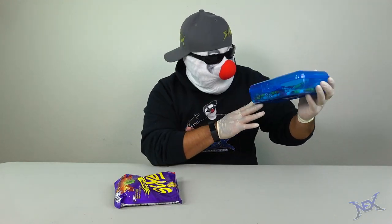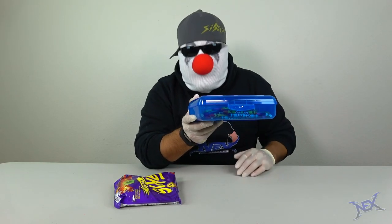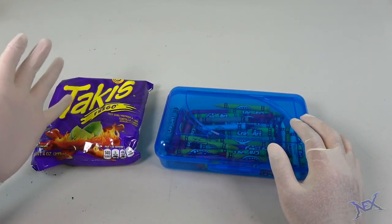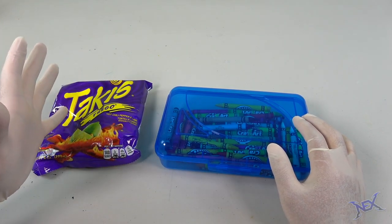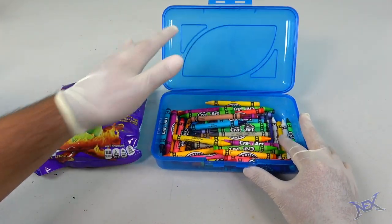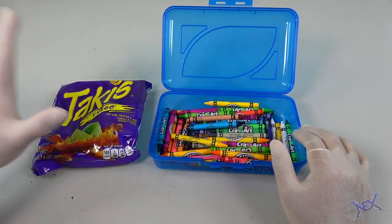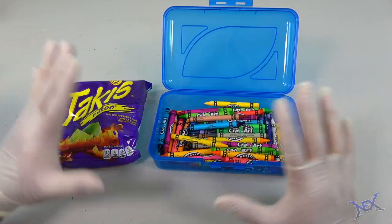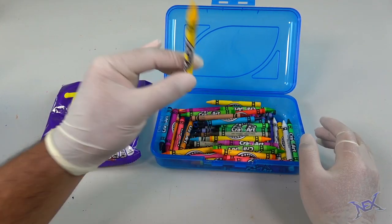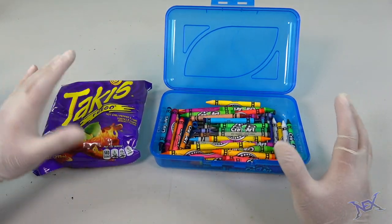If you have a pencil case like this one, you're good to go. Actually, you're going to need two of these. One of the main concerns is that you guys don't want your chips touching your crayons, because basically what we're going to do is use our crayons to cover up our Takis. Some of you are picky and don't want your crayons touching your food, and that's understandable — even though these are non-toxic, you guys don't want your Takis tasting like crayons, right?